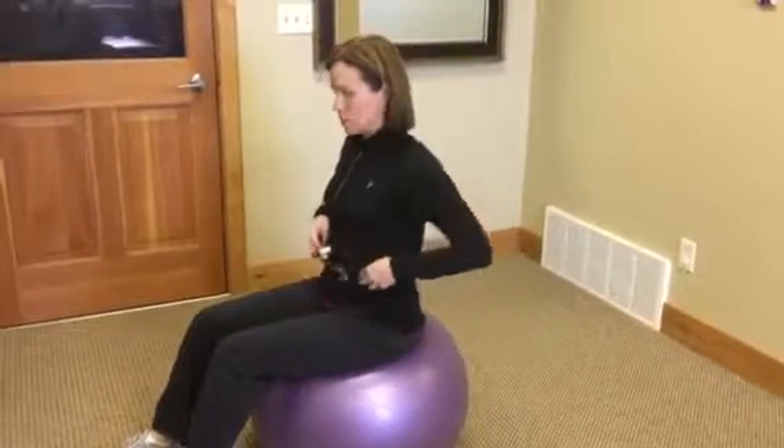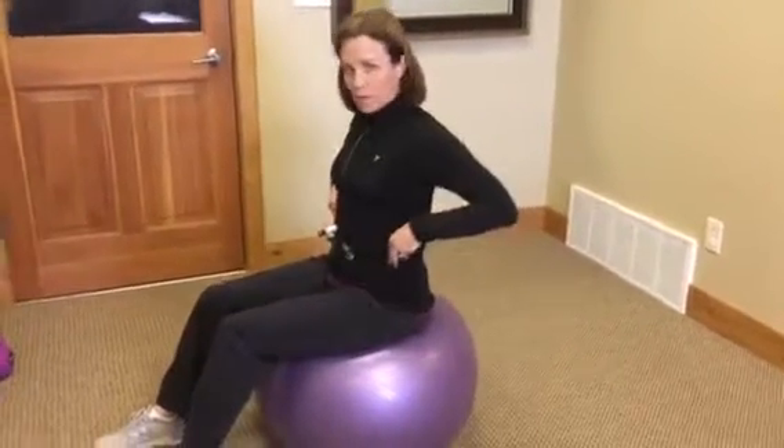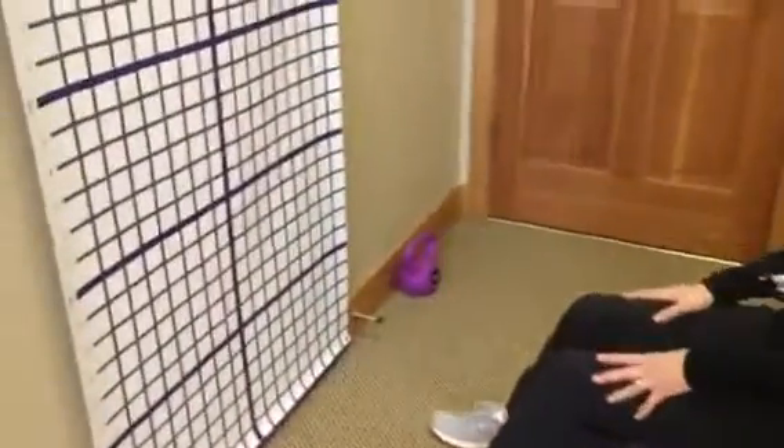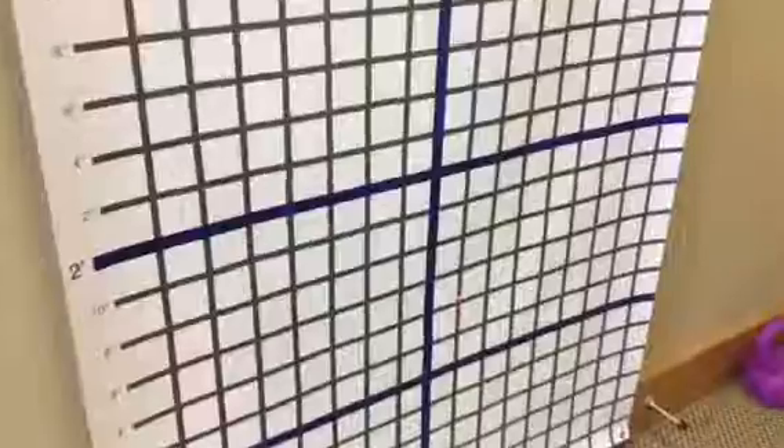Hi, it's Jill with ProPhysio and today I'm here to talk about the motion guidance laser for lumbar stabilization. What we're doing here is we're placing the laser around the waist and then utilizing our therapy grid to give the patient their own feedback as to how well they're doing with their motor control.